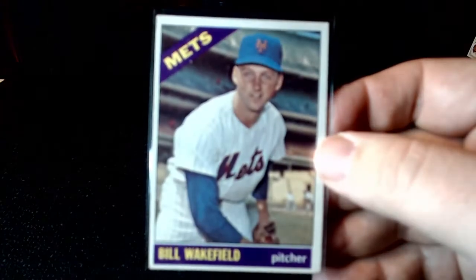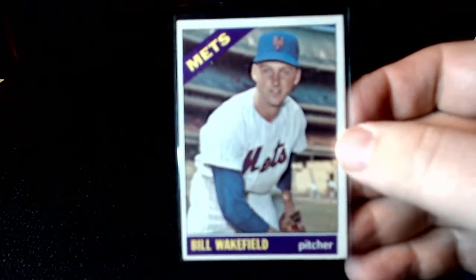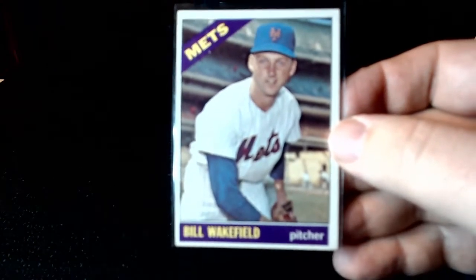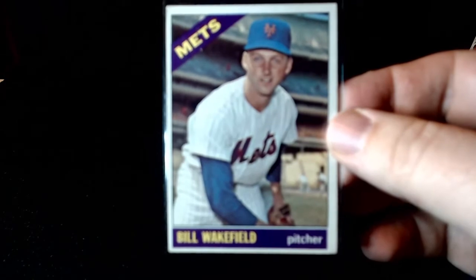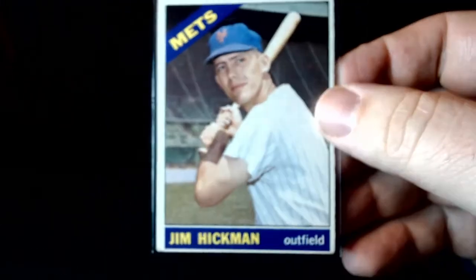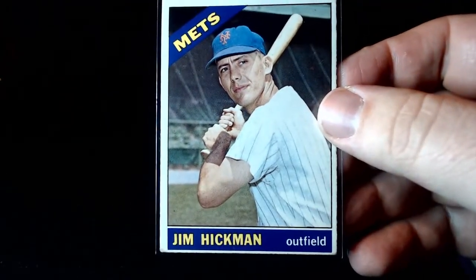I got a bunch of these, and I just ordered a bunch of '67s. That was pricey too, right? But I'm selling on Sportlots and I'm just taking the money that I'm making on Sportlots and flipping them to work on these. This is how I'm doing it. I feel like it's a good way to do it.